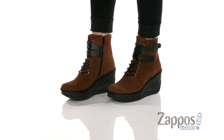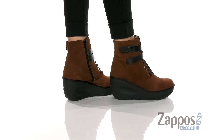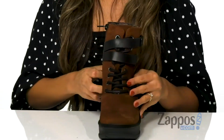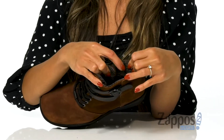These are definitely jaw-dropping. It features a suede upper. It also has this fun wrap-around detailing that wraps around to the side, as well as the side buckle and side zipper for that easy on and off. There is a traditional lace-up design for more of an adjustable fit.